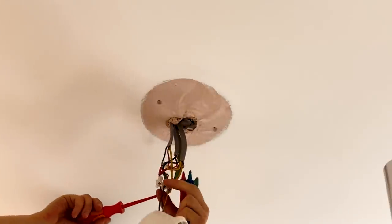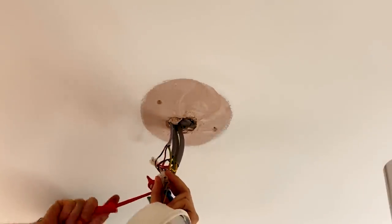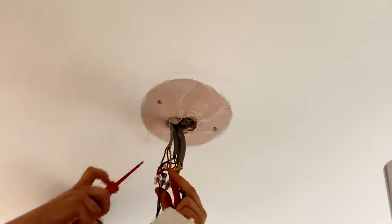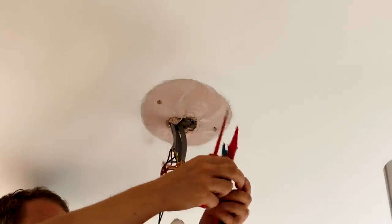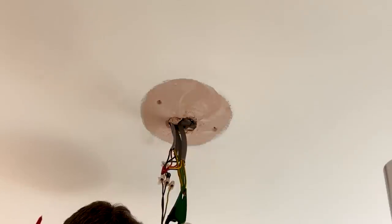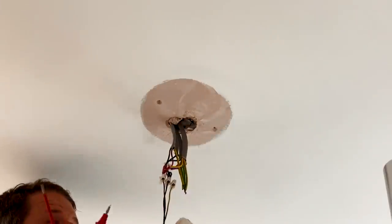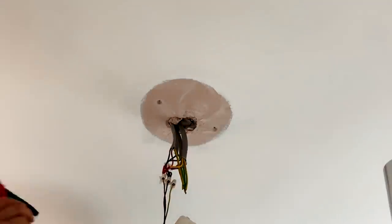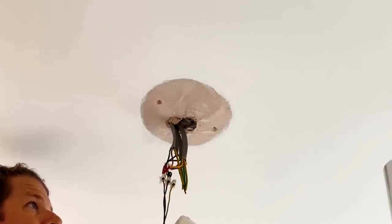I'm just going to disconnect the CPCs so I can get my crocodile clip on them, and then dab on the neutral and phase with my test probes. On the no-trip test we've got 0.8 ohms for Zs — that's actually fine. So somehow we've got ourselves an earth again. I have no idea how that happened; it must have been in the old board but not properly connected. That was an easy fix.